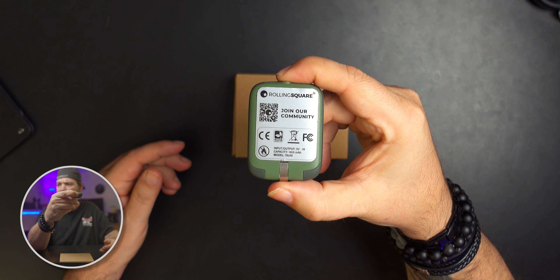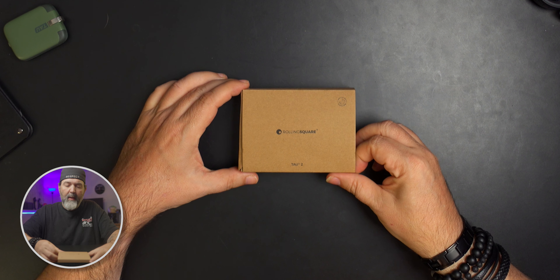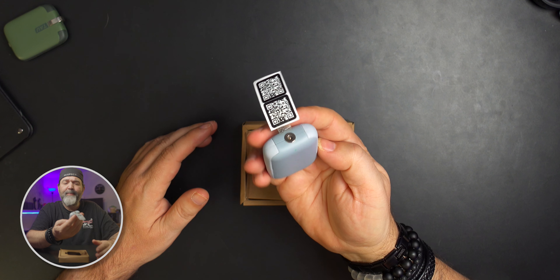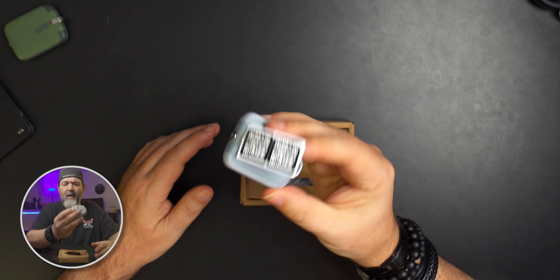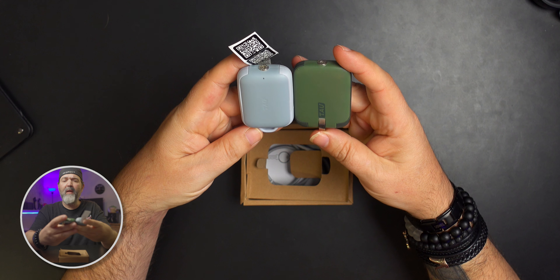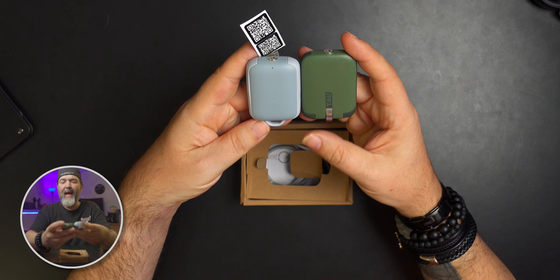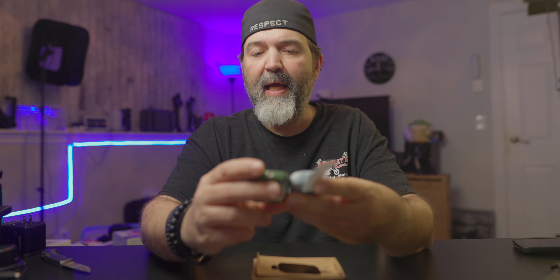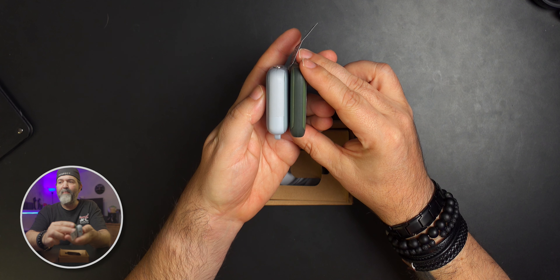It is 1,400 milliamp — it says right on the back. This is the Tau 2. I've opened it; I haven't used it, but I wanted to see it. It does come in a couple of different colors. I like that the original came in green, but we got ours in a dusty, bluey-gray kind of color. Putting them side by side, they're very close in size. I would say the Tau 2 is smaller in regards to width and height, but it is a tad bit thicker.